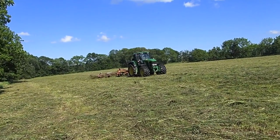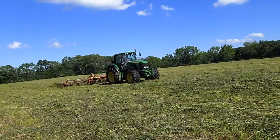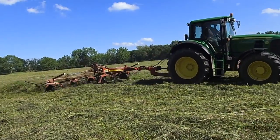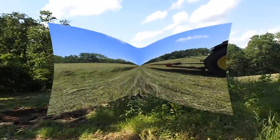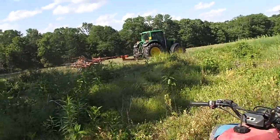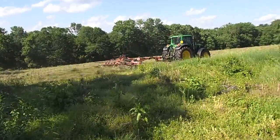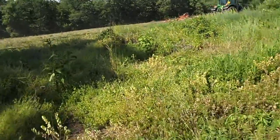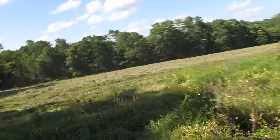The 7530 is running somewhere around 1,600 RPMs. The PTO is running at 540, like it's supposed to. It is one quiet little beast. Now he's in the heavier hay, and it just picks it up, chucks it out, levels it up. I'm going to walk over there real quick and take a look to see if it's doing what it's supposed to do.